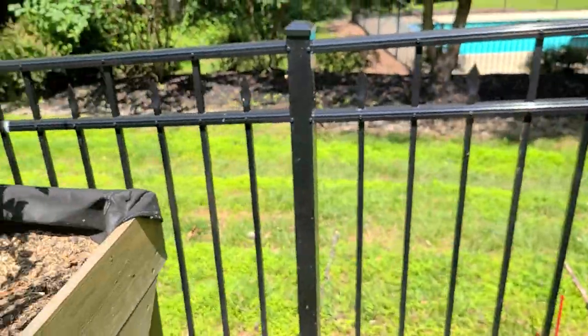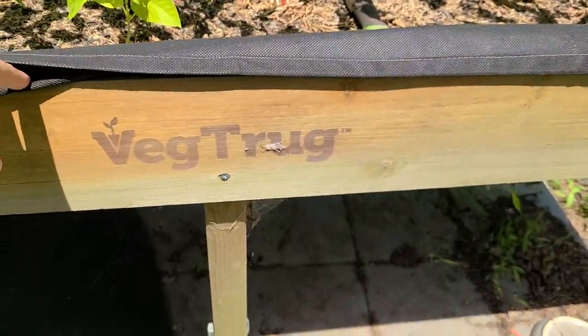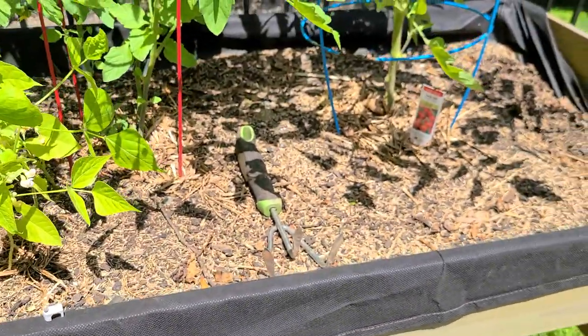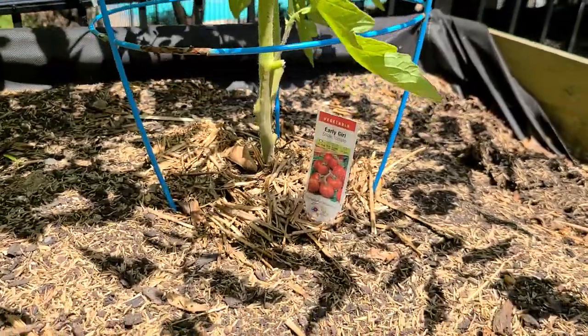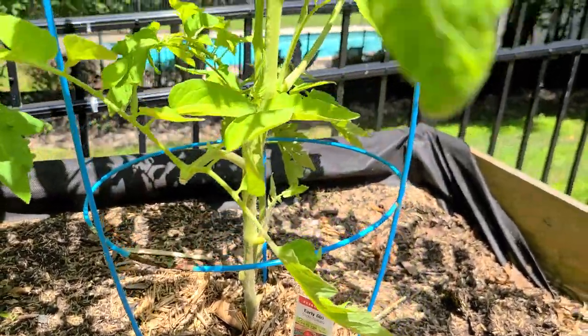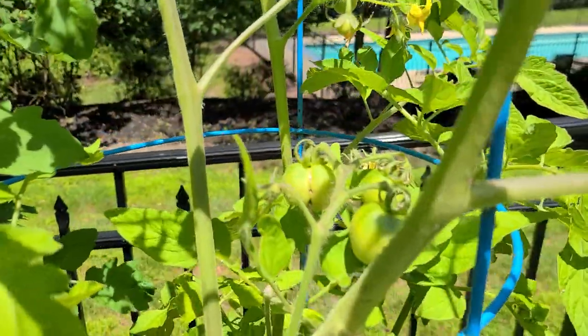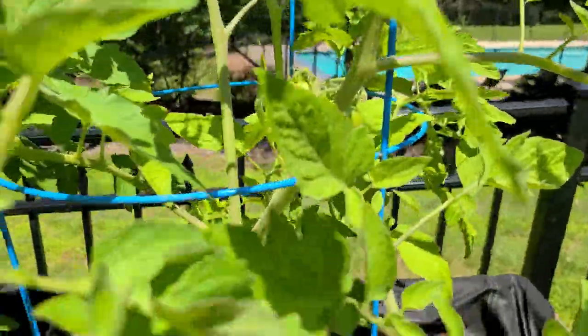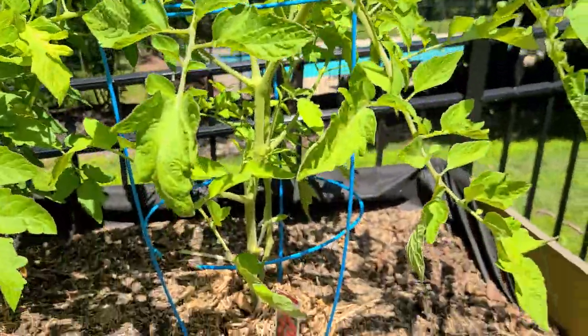Let's swing over here inside my veg trug, which is a product that is a really great way to have an elevated raised bed. Over here I've got my early girl tomato, which is living up to its name because it's already producing these kind of beefsteak tomatoes. I've just got this in a regular tomato trellis. It's looking healthy — I'm keeping the leaves off the ground.